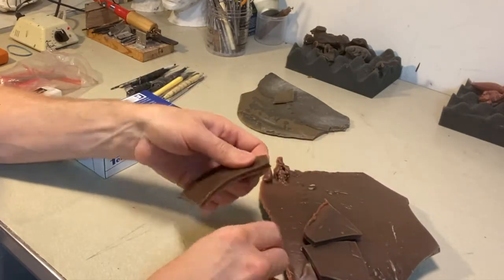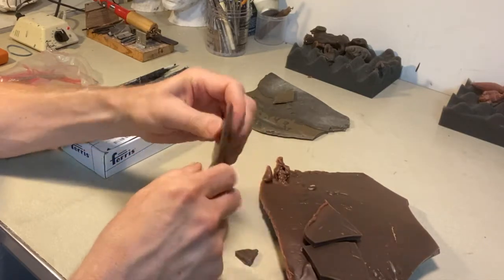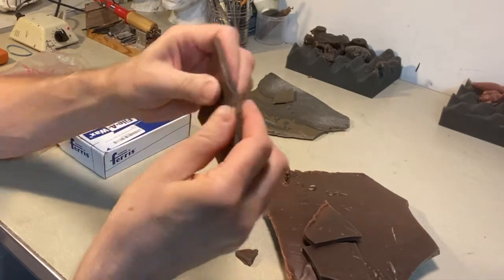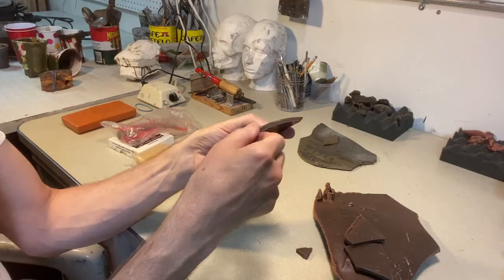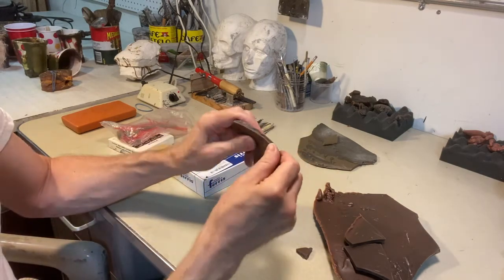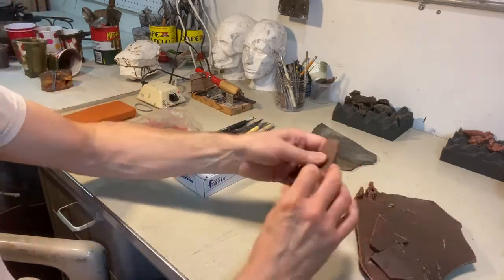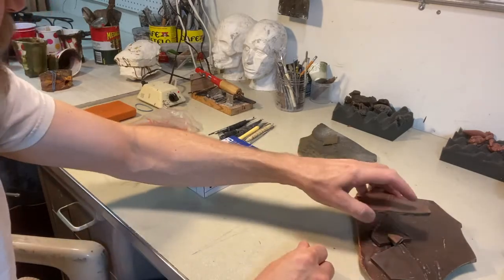But when it's warm — and you can warm it up with a variety of different things, you can use hot water — you can see as I'm working it with my hands here, it gets softer and softer. I can kind of build and sculpt with it like I would clay, so it can be very soft and I can work with it like that.